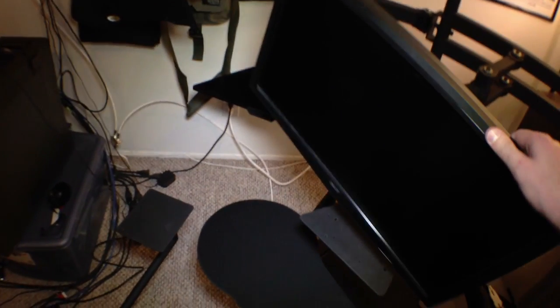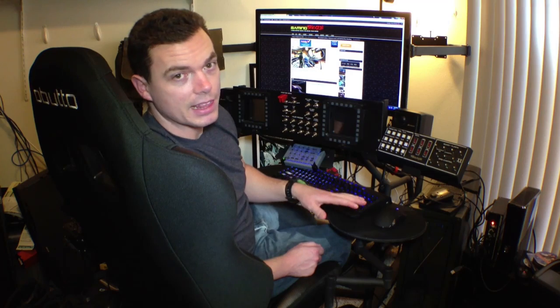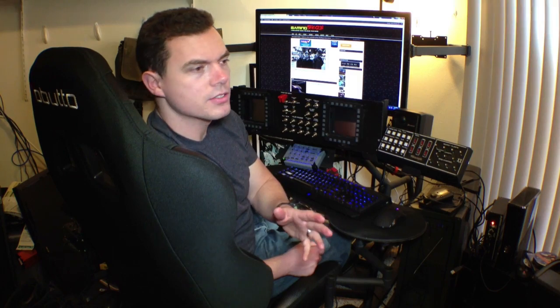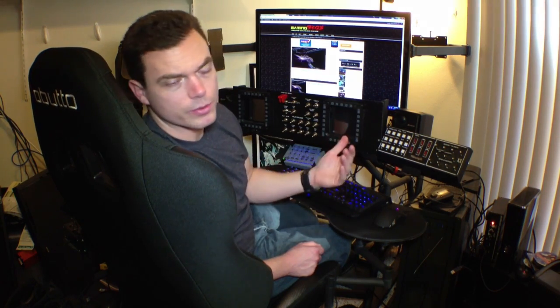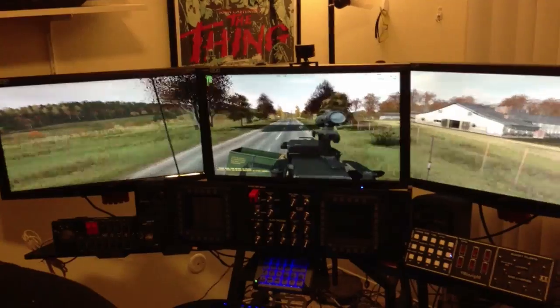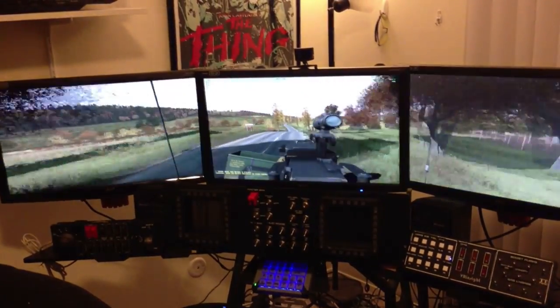As far as what kind of games I've played on this thing, I've run the gamut: adventure games, sports titles, train simulators, flight simulators, racing simulators — pretty much everything I can think of. The cockpit adds a ton of value to every game type, some more than others. For shooters, you're not really getting too much more from the cockpit itself than you would from a regular gaming desk.